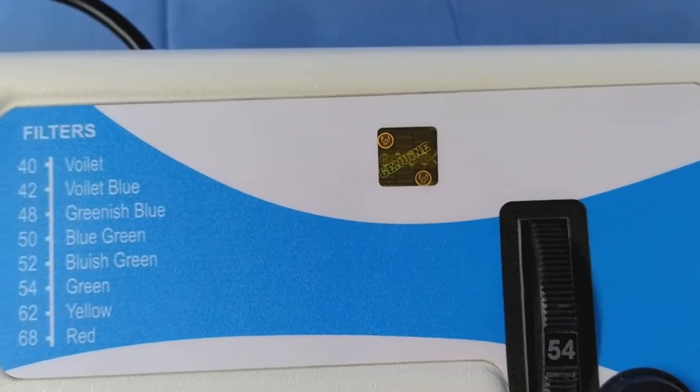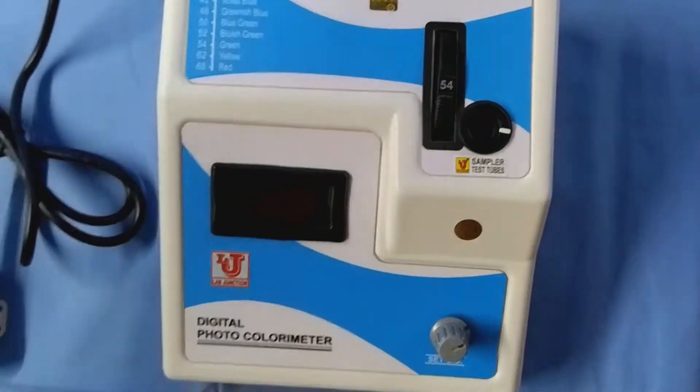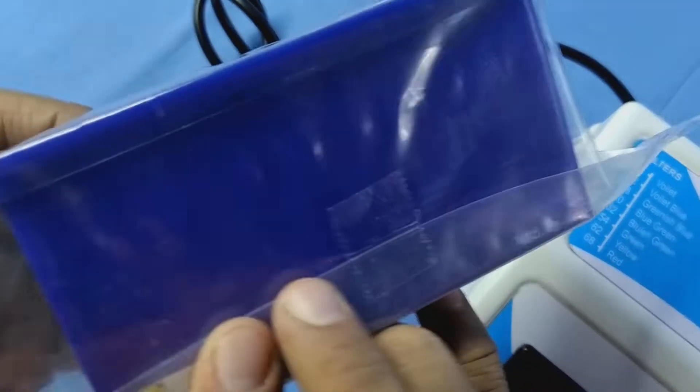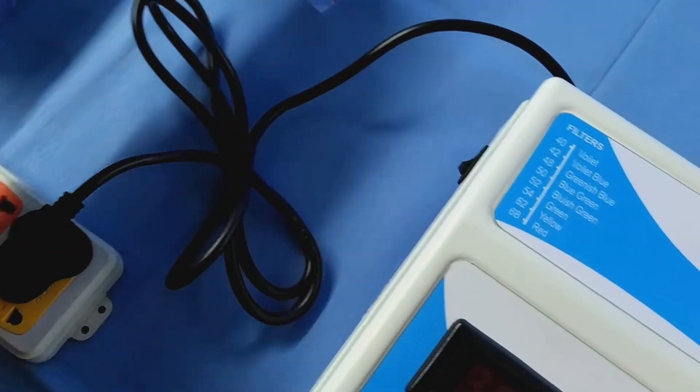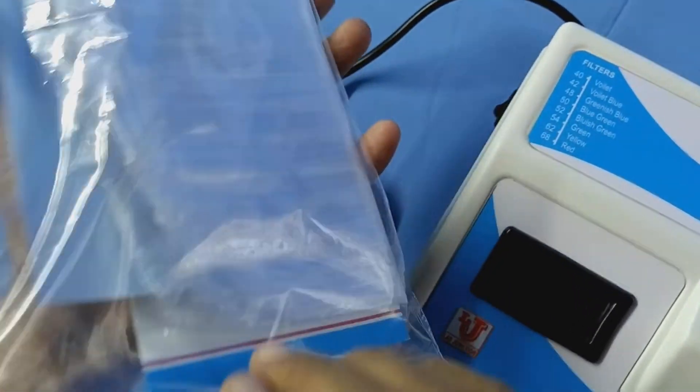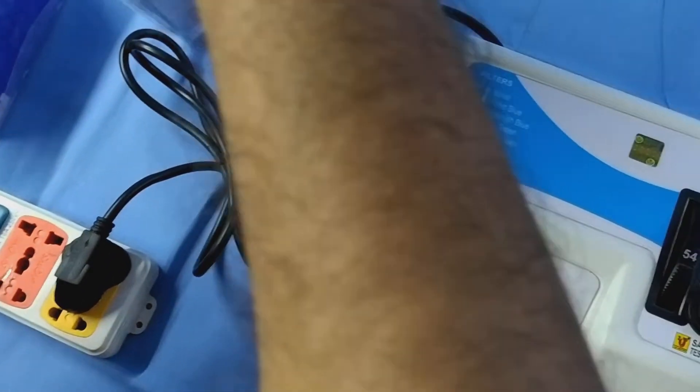With this colorimeter, accessories are 5 test tubes, round bottom, pet stand, instruction manual, warranty card, and dust cover.